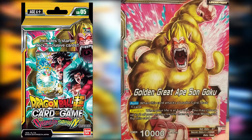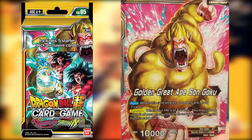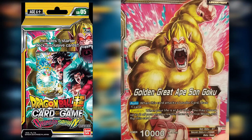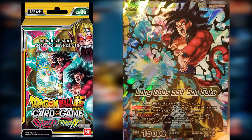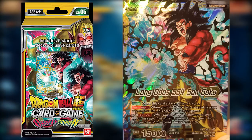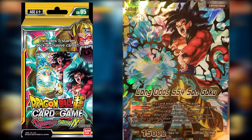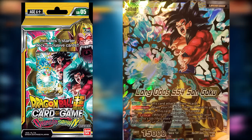Like other leader cards, when this card attacks a leader card you get to draw one card. But like all leader cards, once you meet a certain requirement you can awaken it. For Golden Great Ape Son Goku, when your life is at four or less you may choose up to two of your energy, switch them to active mode, and flip the card over — becoming Super Saiyan 4 Son Goku. When your life is less than or equal to your opponent's, this card gains 5,000 power and Critical, meaning hits go to the drop area instead of drawing from life.